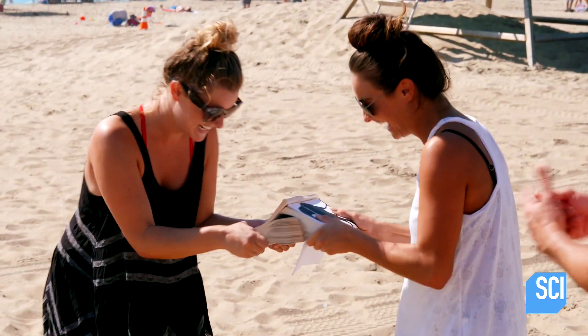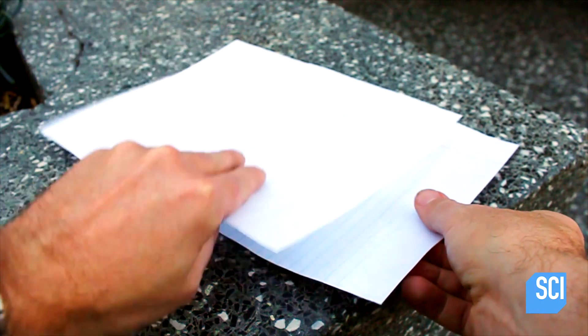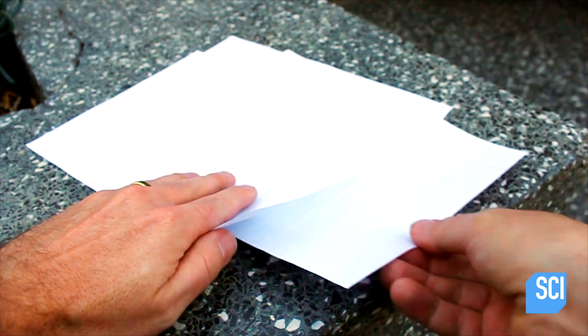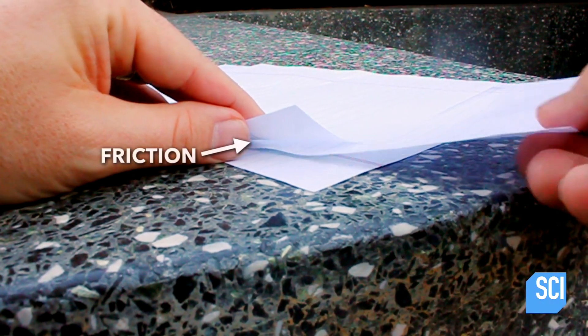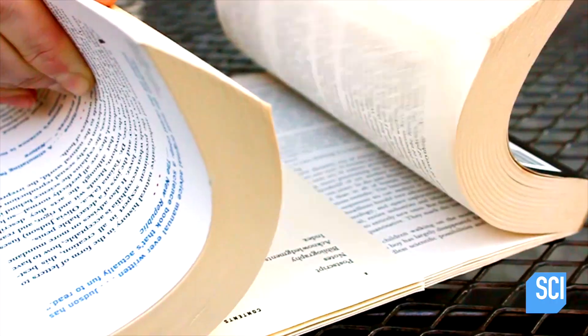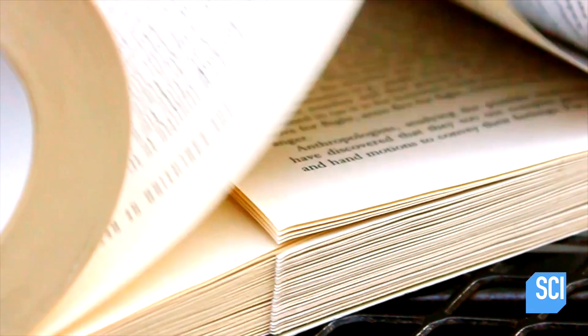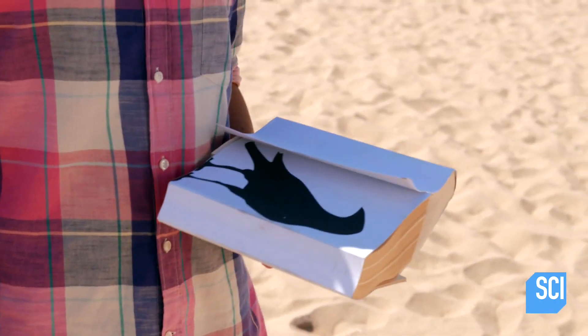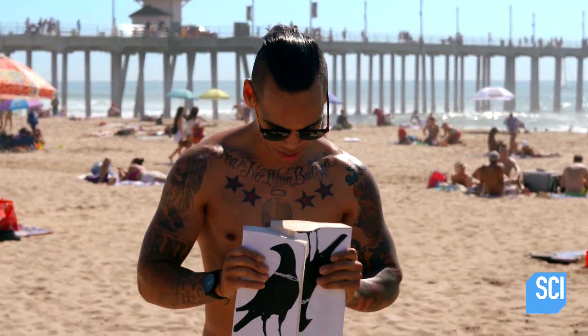Here's the science behind the struggle. Any mere mortal can pull one page from between two others, but even though you can't feel it, these pieces of paper create a tiny amount of friction as they rub against each other. Naturally, that multiplies when you deal with more and more pages. There are also other physical forces conspiring with friction to make you look like a weakling.